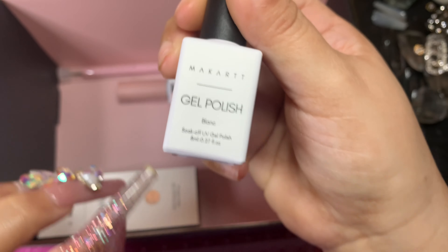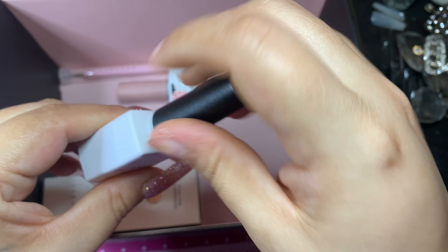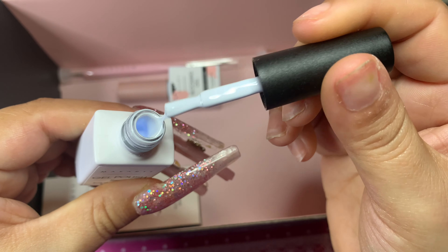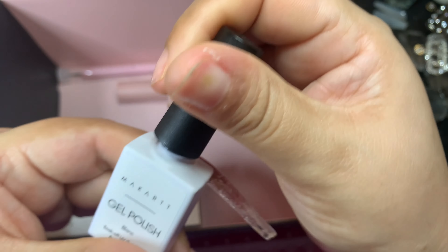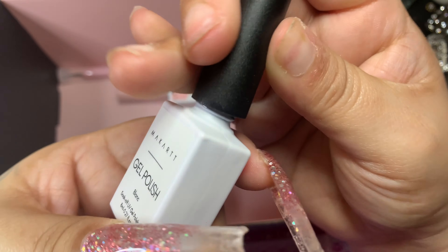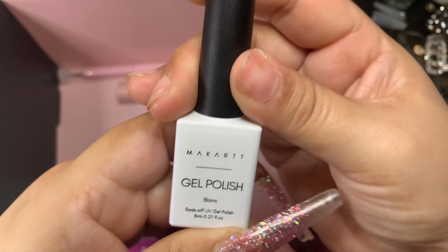And we get a white gel polish. I'm not going to do a swatch on this because we all know what white gel polish looks like, but I'm also glad we got this because my white one is practically empty also. So this came in handy.